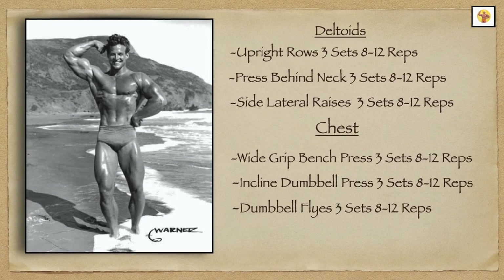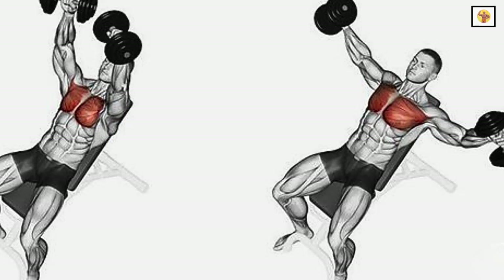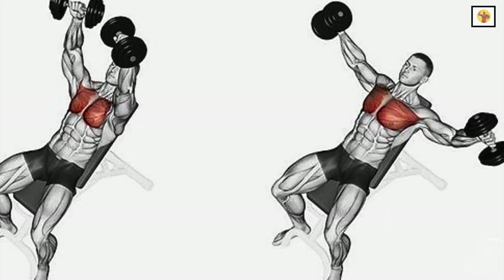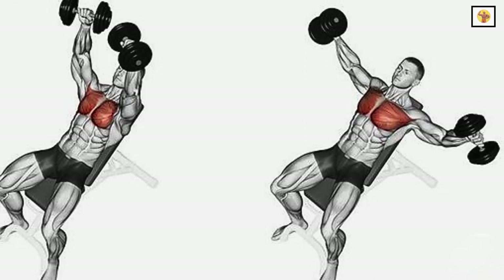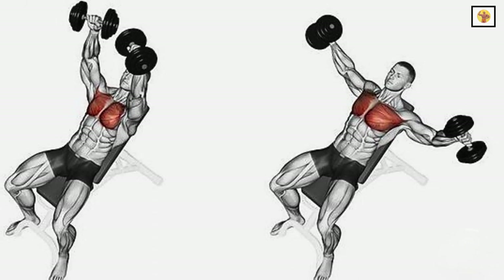The final exercise for the pecs is what Steve Reeves calls the flying motion. Lying on a bench with two dumbbells, get in position as you would for a typical set of dumbbell flies. However, the way Steve performed the flying motion was to have his palms facing forward, and they stayed in that position throughout the flying motion.